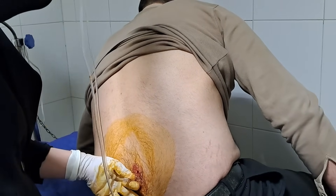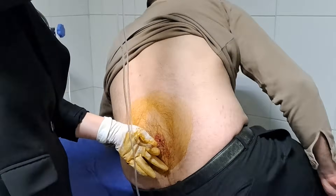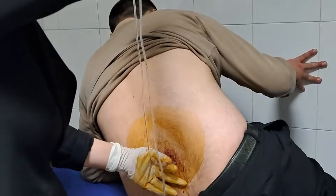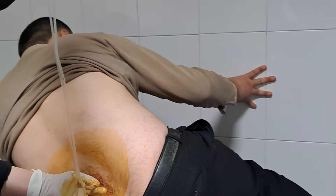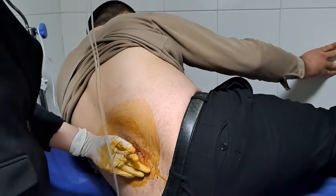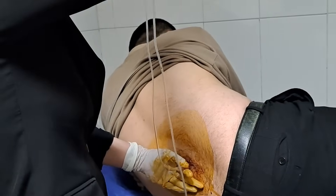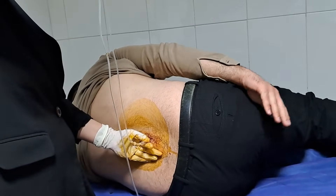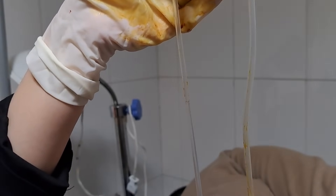We measure the spinal fluid pressure in both positions: while sitting upright and lying on the bed. The CSF column in the manometer rises until it reaches the point where the hydrostatic pressure in the manometer equals the intracranial pressure in the subarachnoid space. The manometer is open to the atmosphere at the top, but the pressure inside the subarachnoid space is higher than atmospheric pressure. This differential causes CSF to flow upward until the pressure is balanced.